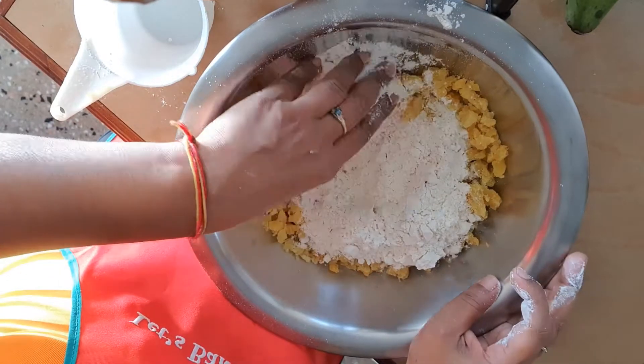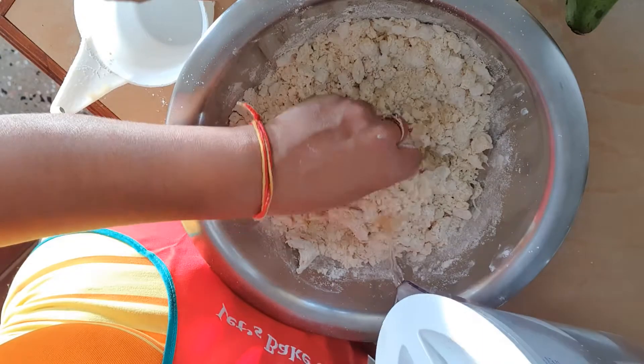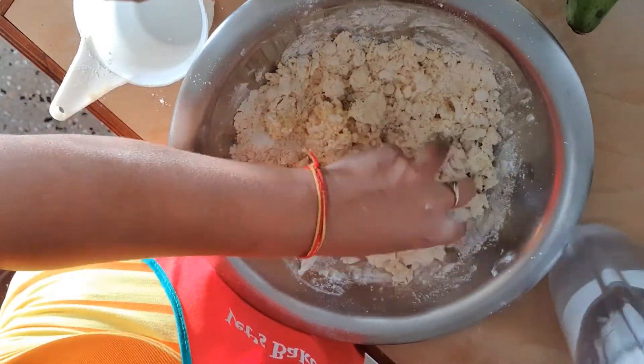Add one cup of all-purpose flour and a small amount of water, and knead into a smooth dough. Cover and let it rest for about five to ten minutes.